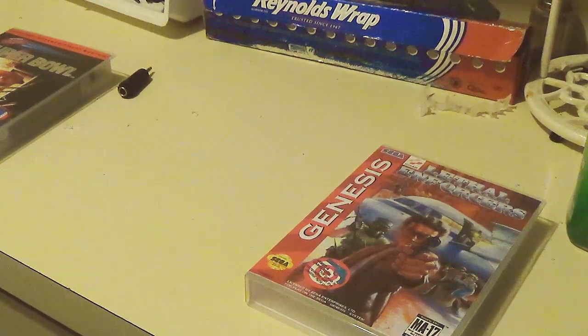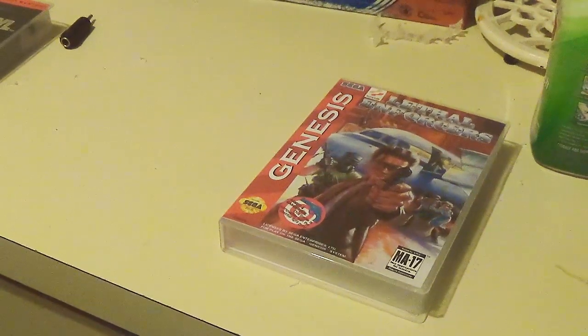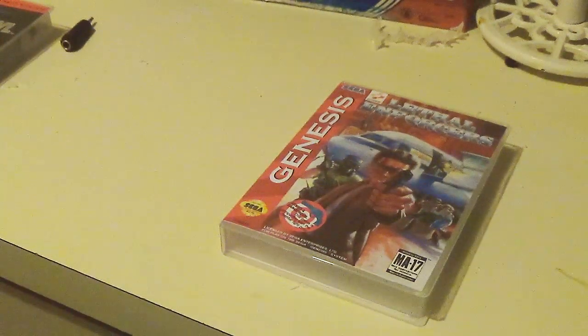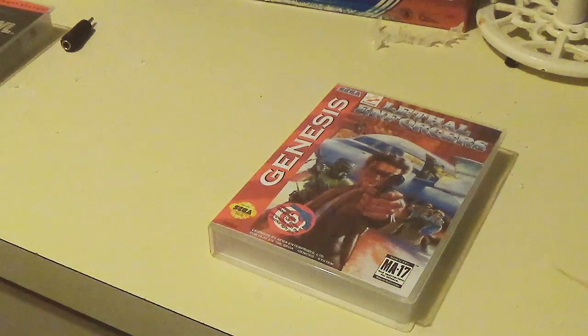They fit N64, Super Nintendo, Master System — oh, Master System fits fine. So you can get Master System games in there, and 32x games fit there even though they're not mentioned. I did have to apply a little extra pressure and leave the game in for a while for it to actually fit correctly because it's just the slightest bit bigger, but it will eventually adjust. NES has to be modded for that.